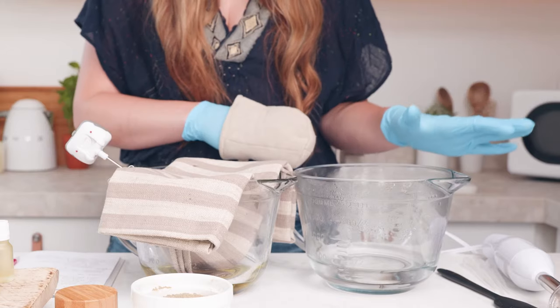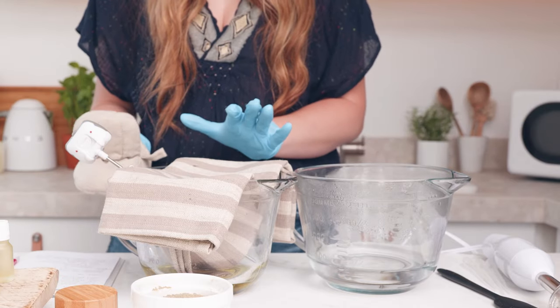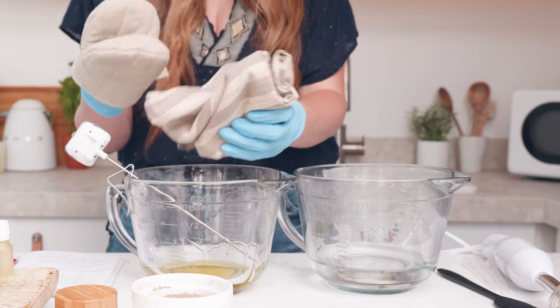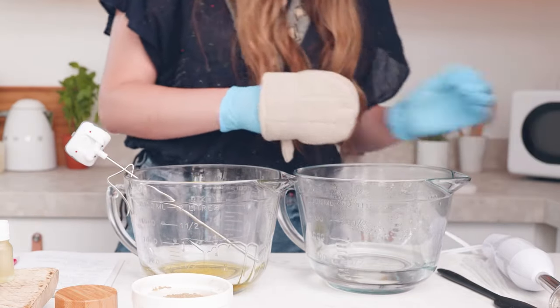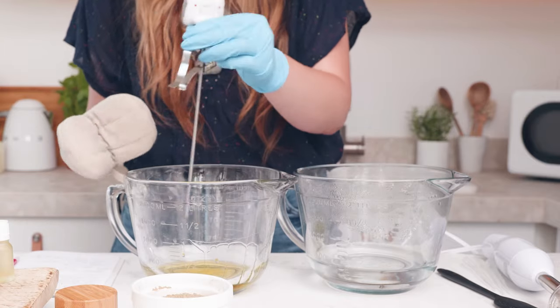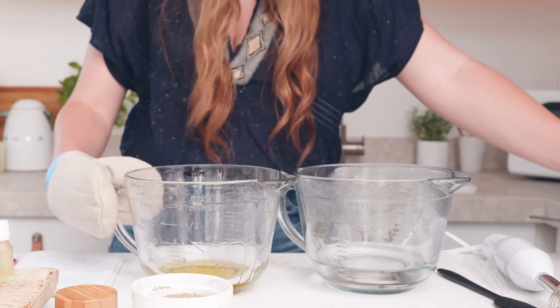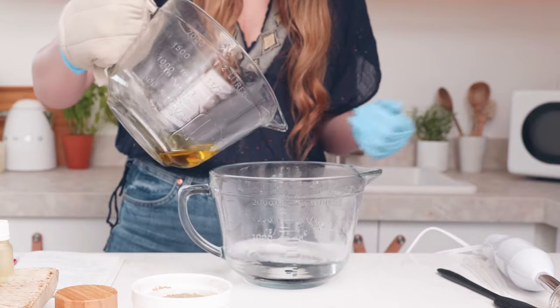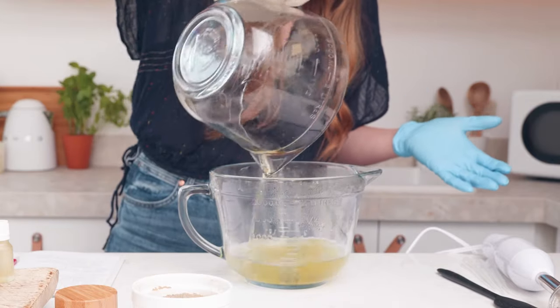Now that I've heated both my water and my oils and butters, I'm going to pour my oil butter mixture into the water and we're going to use the stick blender for several minutes to emulsify the products together. Be sure to use a heat resistant glove as your pitchers definitely will become hot during this process.